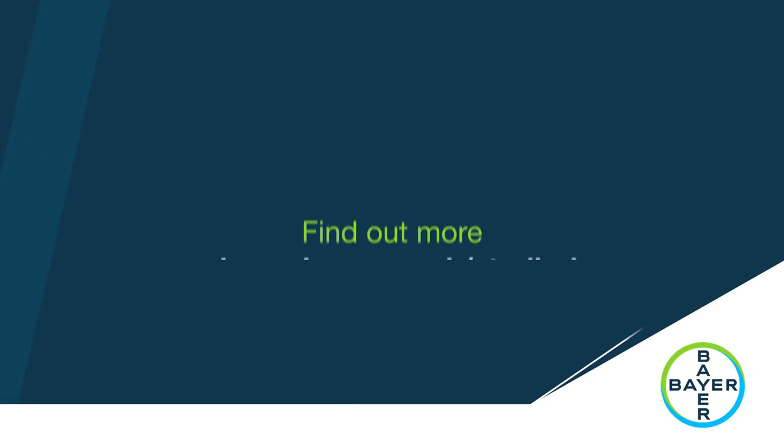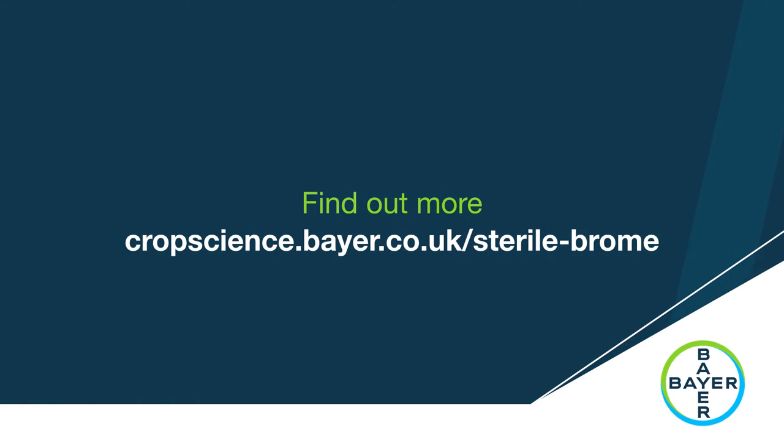To find out more about sterile brome, please visit our website at cropscience.bayer.co.uk/sterile-brome.